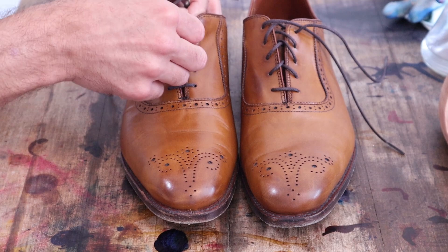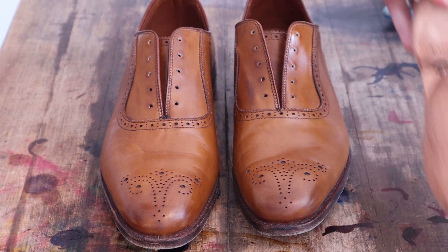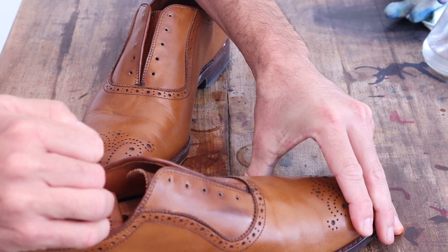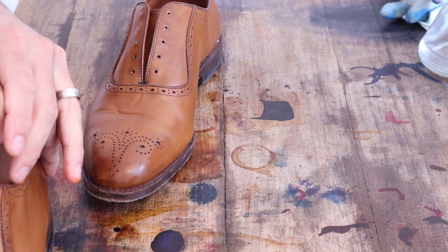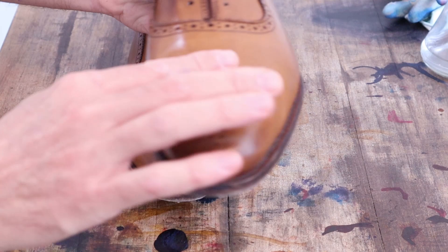As always, we're going to start by removing the laces. Next, let's get some tight-fitting shoe trees in here. You don't want it too tight — I don't want to change the shape of the shoe — but a nice, tight-fitting tree filling in this space is going to really help with the creases. I've got the shoe trees in and I've got them brushed.